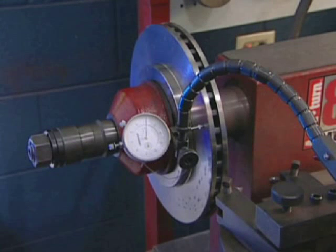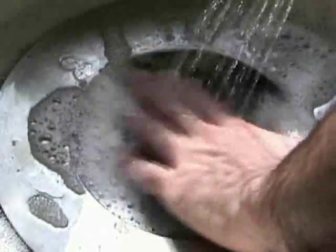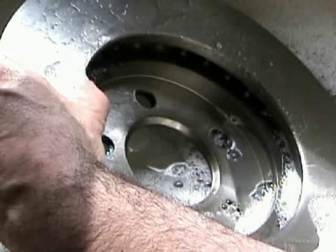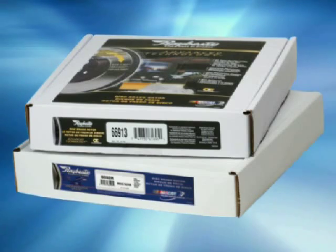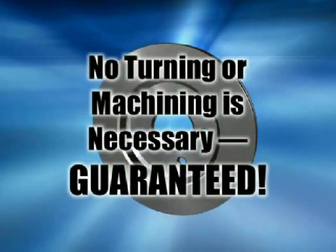Prior to installing the rotor, whether it's been resurfaced or just came out of the box, be sure to wash it with soap and water. This will remove any minute dirt particles from the rotor surface that could affect brake performance and lead to noise. Washing the rotor is especially critical if we just machined it on the lathe. Premium Raybestos brand advanced technology rotors are ready to install right out of the box — no turning or machining is necessary. Guaranteed.